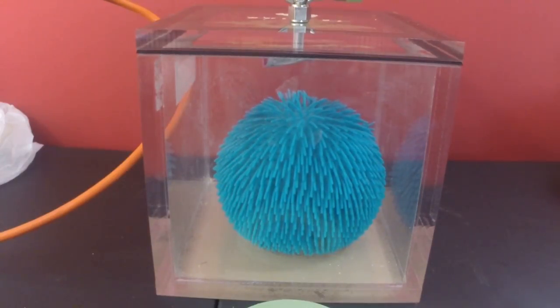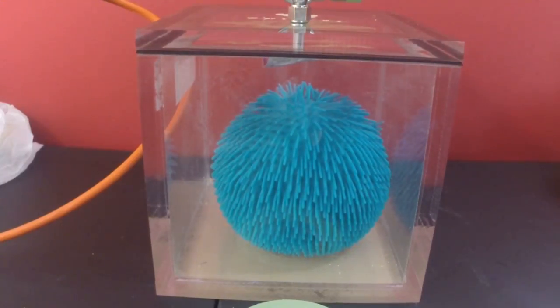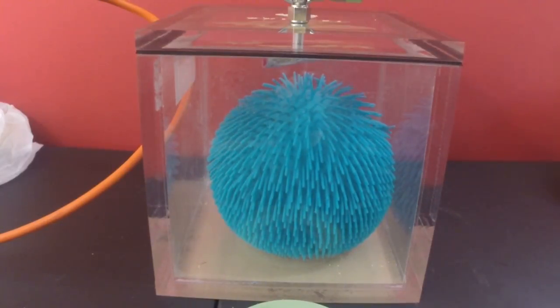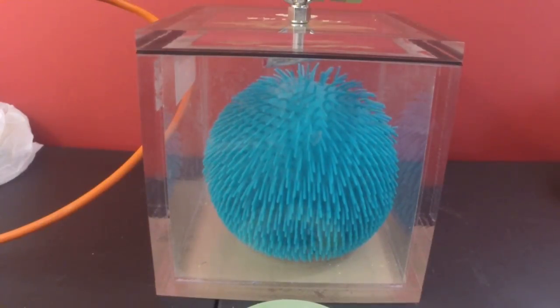We're about three quarters of an atmosphere and it's already growing. Kind of looks like a blue Cousin Itt. You younger fans won't get that reference.